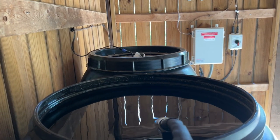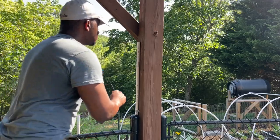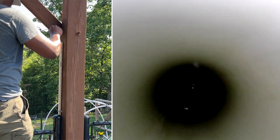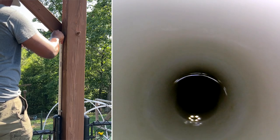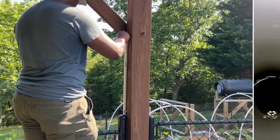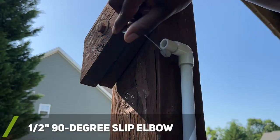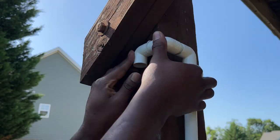Before continuing with the PVC modification, I wanted to quickly test that the new PVC plumbing height was higher than the rain barrels. Since water will seek its own level, I thought it would be a fun idea to use my endoscope to check where the water level currently was in the PVC pipe. From this test, the water was about a foot and a half below the top of the PVC pipe. Since the water level test passed, I continued forward with the PVC modification.